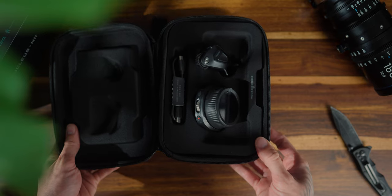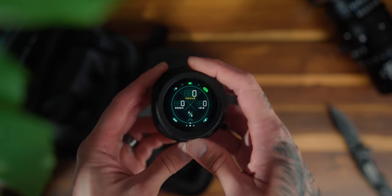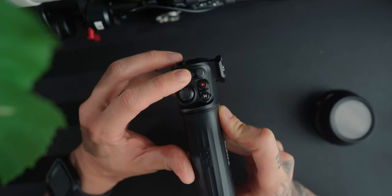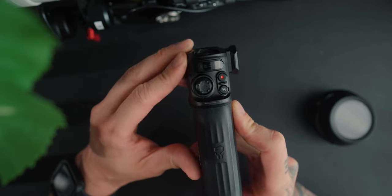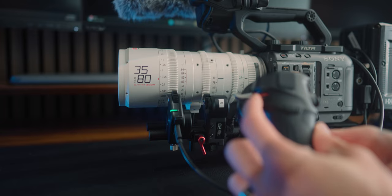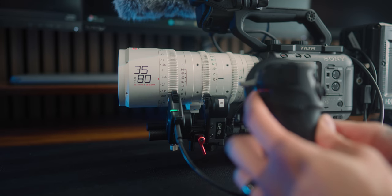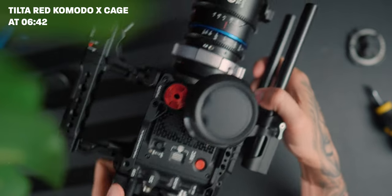Tilta is a company that produces high quality cages and accessories for filmmakers. This is the Tilta Nucleus Nano 2 wheel, which I've already reviewed on this channel, but I just received this side handle — the Nano 2 side handle that you can attach to the wheel to have up to four follow focus motors attached to your camera: one for aperture, zoom, focus, and a VND system like the Tilta Mirage matte box system.